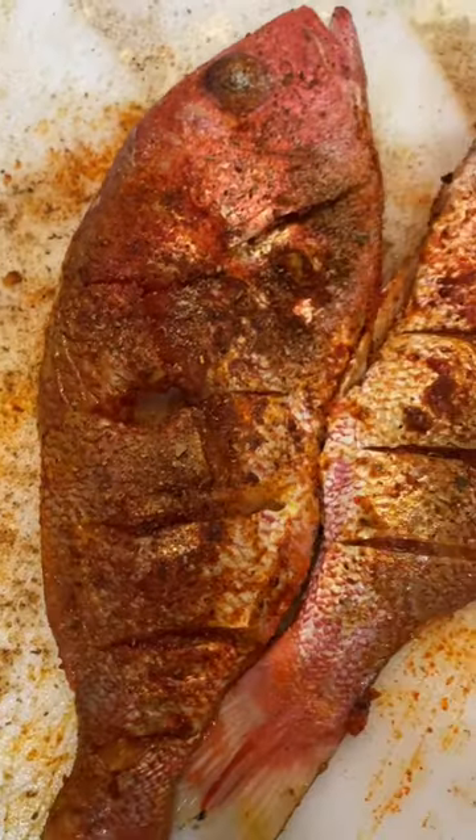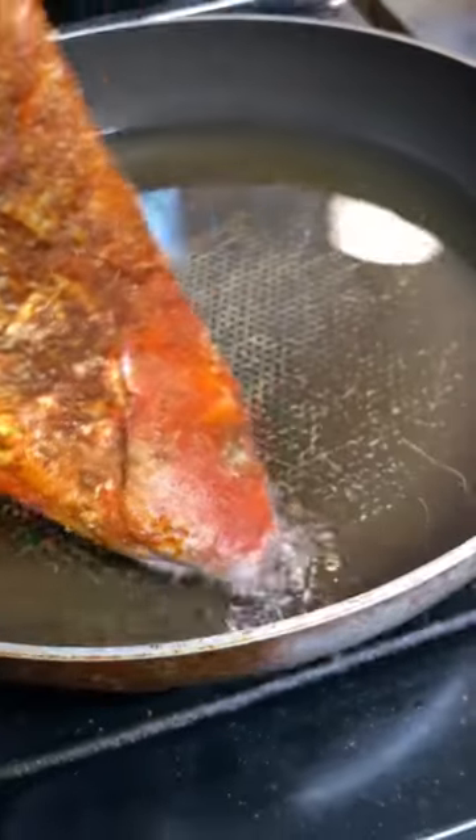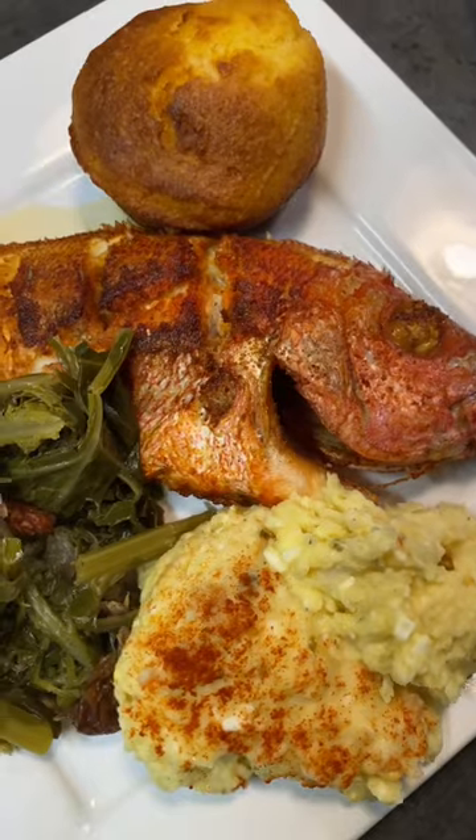We got it nice and seasoned because I want to taste my food. And there we go — we laid it in that hot hot oil. Look at that, look at God. ASMR right here.